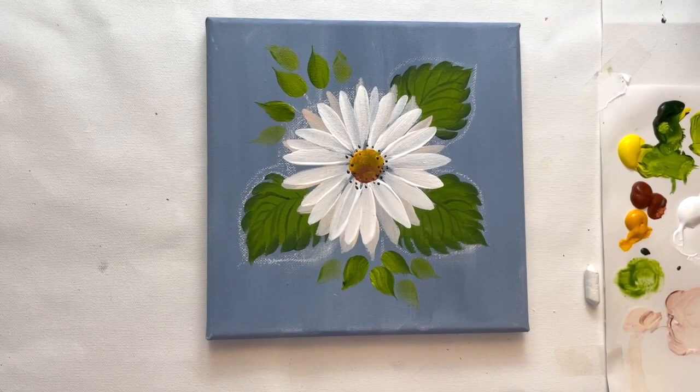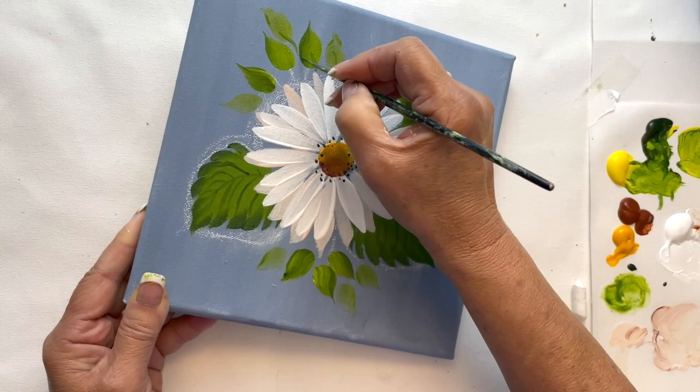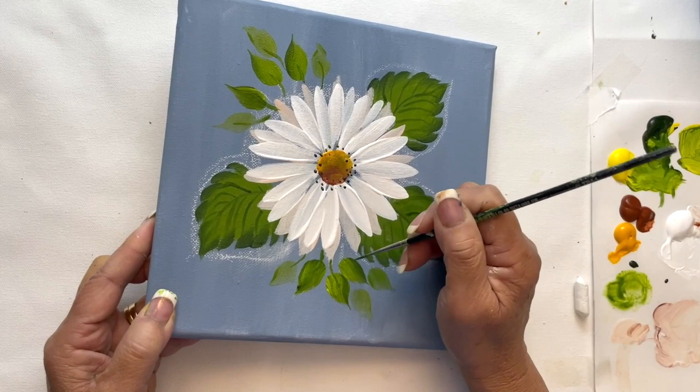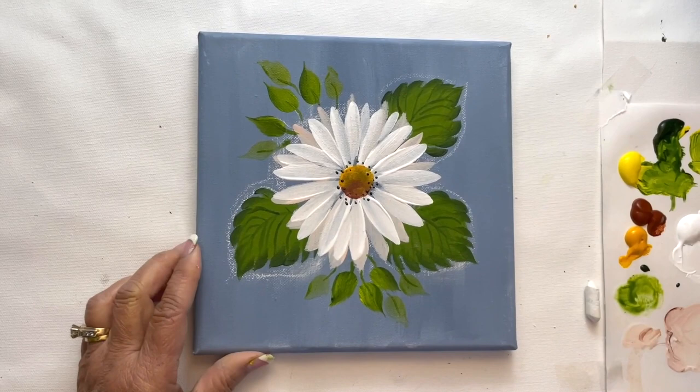For our last step, we're going to get our inky green mixed with water and go ahead and add your stems for the leaves. Drag only the tip — don't push down very hard because we want to keep these very thin. Make your stems go in different directions; you don't want them going straight, and it looks nice to have a little curve in your stems.